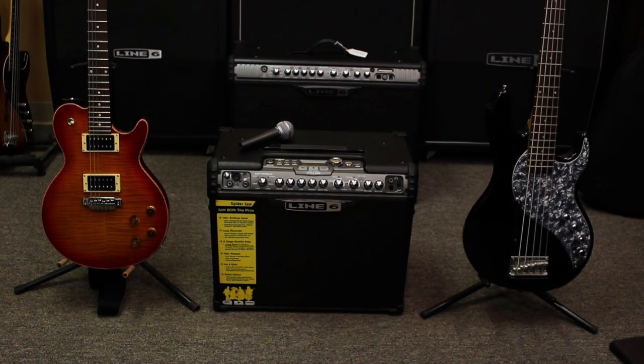Hi guys, this is Line6David, and today we're going to go over the Spider Jam Amplifier. So the first thing, just so you can start from scratch, we're going to go over how to do a factory reset on the amp.